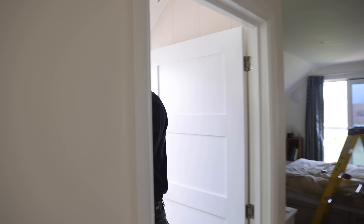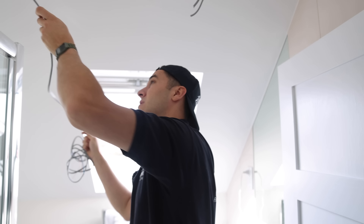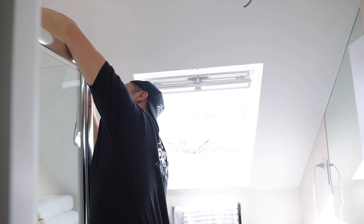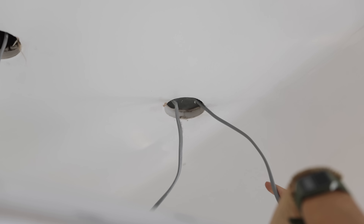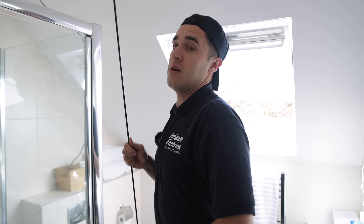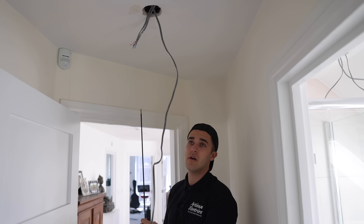You just need a switch line run from here over to here. If you want to feel bad for me — I was doing this on my own the other day, Reuben, up and down this loft ladder I don't know how many times. Let's see where this one goes — does this just go to the next down light? Yeah, that just goes to the next down light.